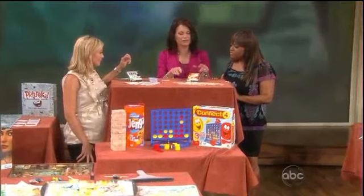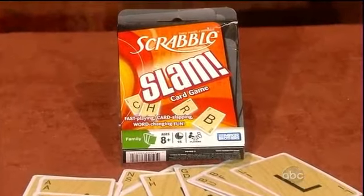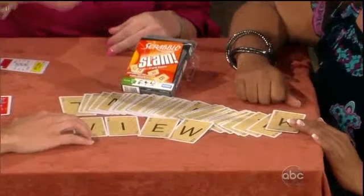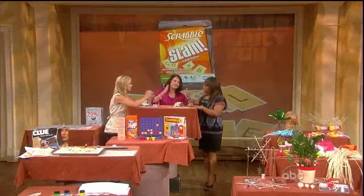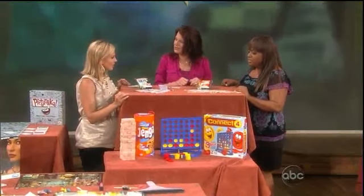This is a Family Fun toy tester favorite — Scrabble Slam. It's the card game version of Scrabble. There are 55 letter cards and the idea is to keep switching four-letter words. You might have 'fate,' then 'fame,' then 'game.' When you get rid of all your cards, you win. This one only takes a few minutes to play.